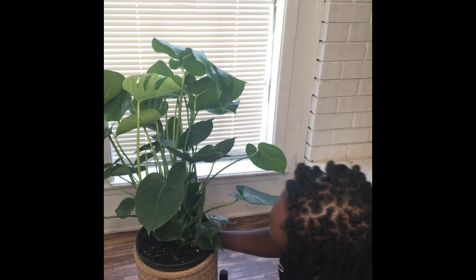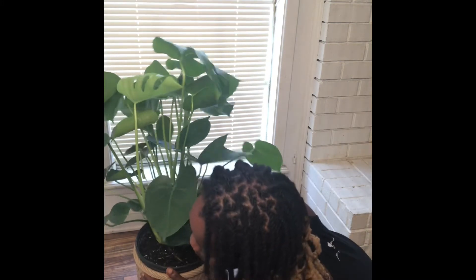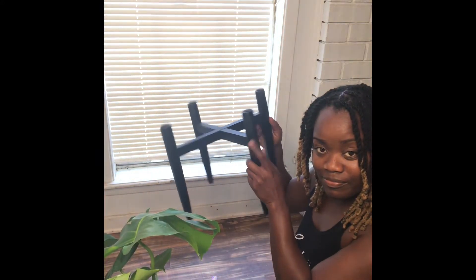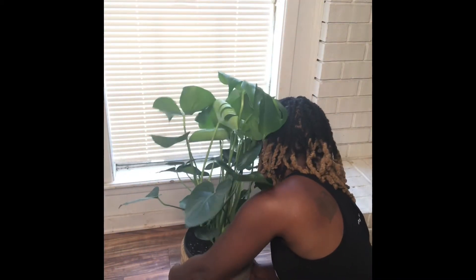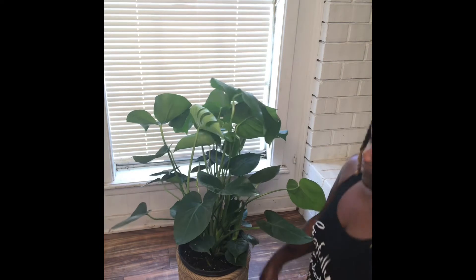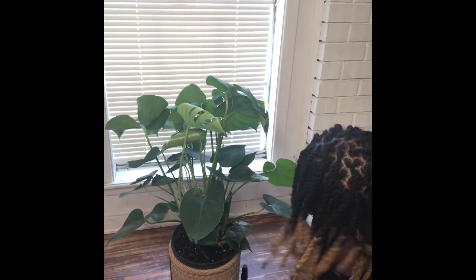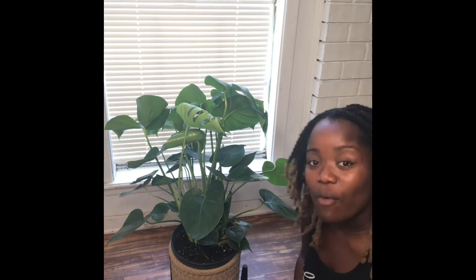Let me show you. Here's our nice planter — nice and heavy. And here's the stand. That's a totally different look, still cute though. I want it tall for right now.